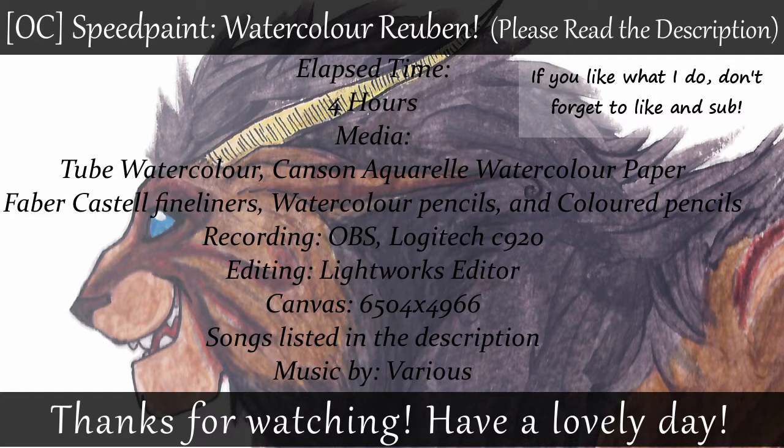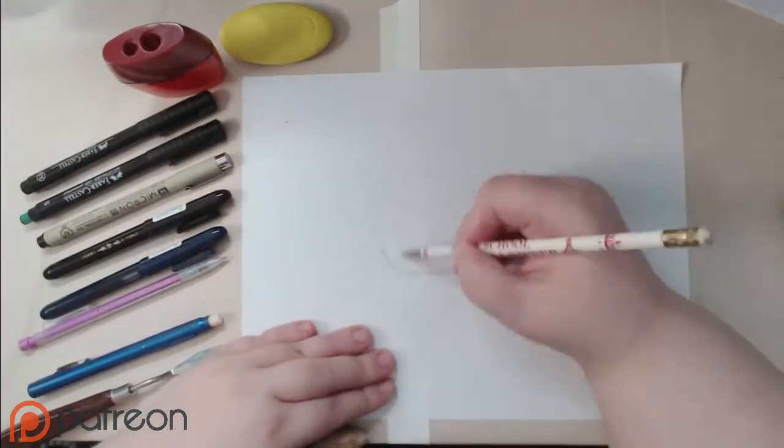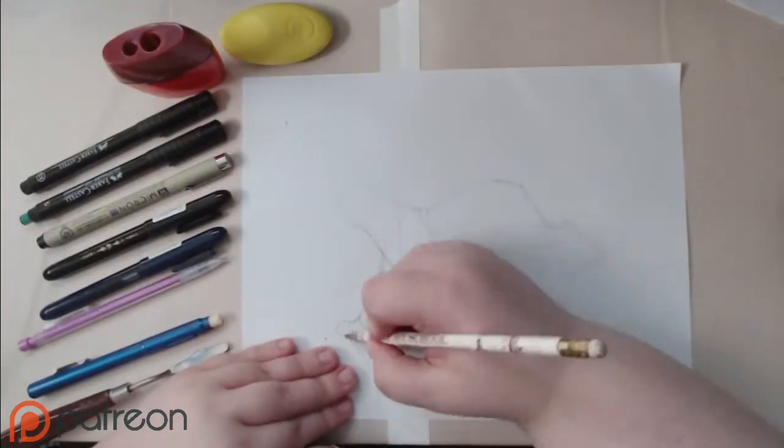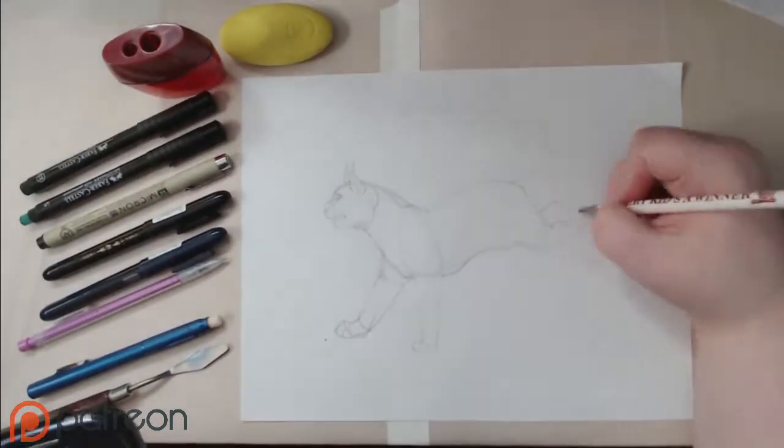Hello everyone! Welcome back to my channel. My name is Pookie and today I'll be working on something a little bit new. As I promised, with the money that I've gotten through Patreon and with a little bit of my own money, I was able to purchase a webcam so I could start working on traditional art as well as digital art.